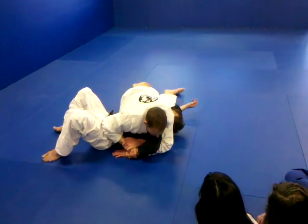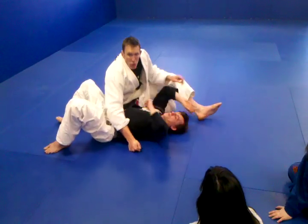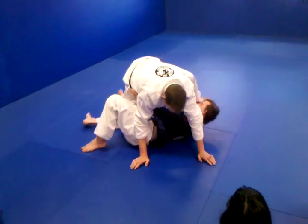Once we get the pass, I can sit on my hip, step over, and finish the kimura, which you guys all should know how to do. One more time from that half guard position.